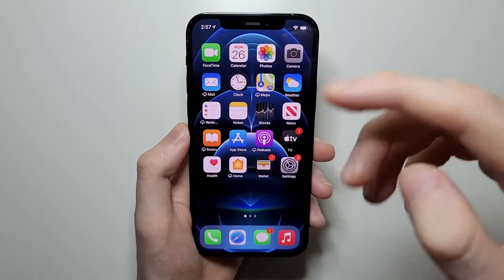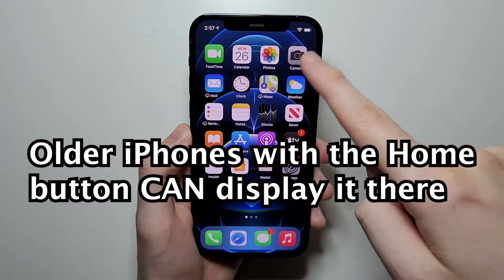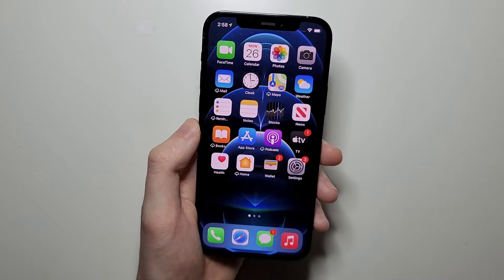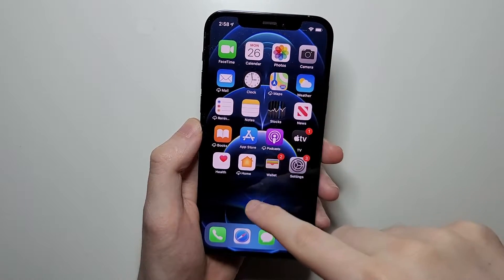The best other solution — unfortunately you cannot put it right here in the status bar. There's no way to put it right here. But the next best solution is to hold down anywhere on the home screen, except for on the apps.